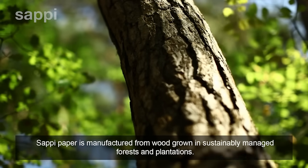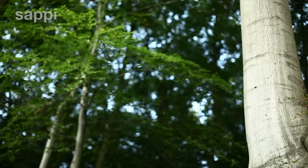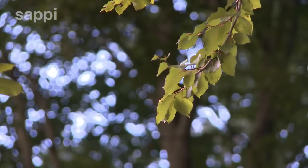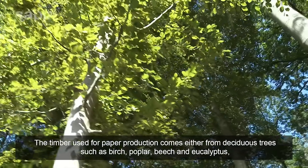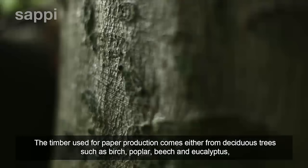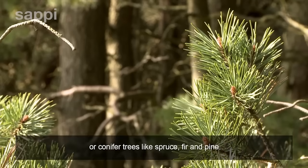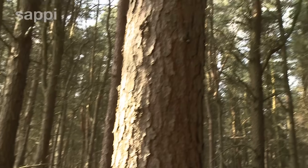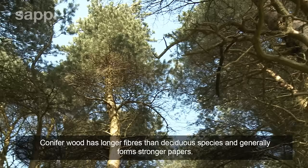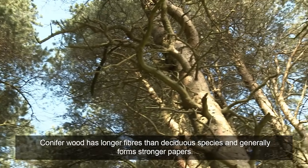Sappy paper is manufactured from wood grown in sustainably managed forests and plantations. The timber used for paper production comes either from deciduous trees such as birch, poplar, beech and eucalyptus, or conifer trees like spruce, fir and pine. Conifer wood has longer fibres than deciduous species and generally forms stronger papers.